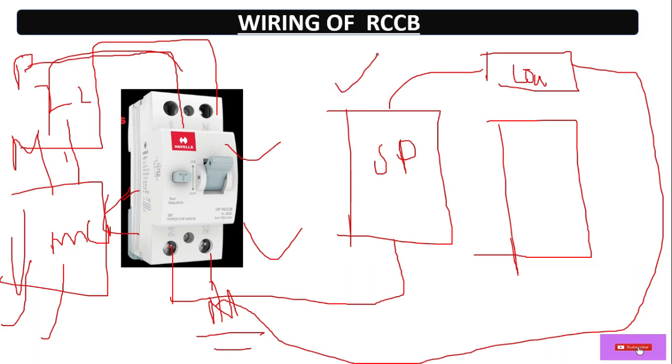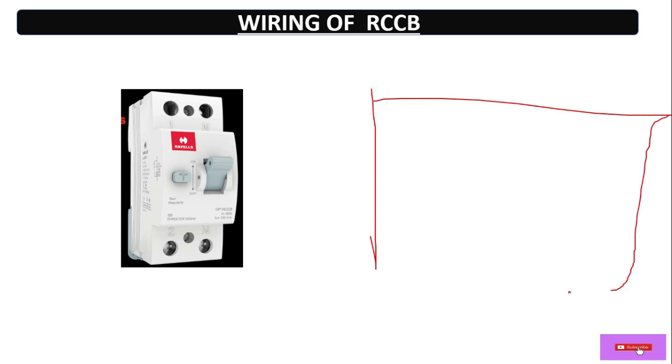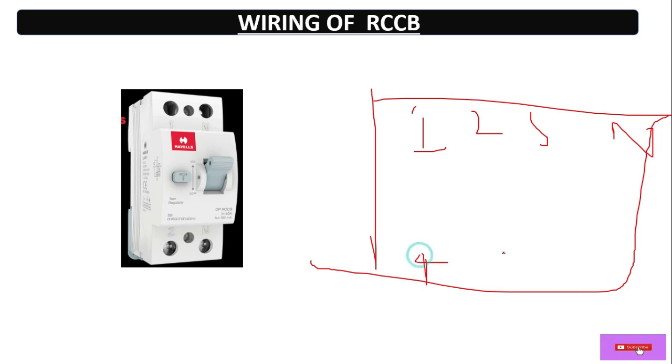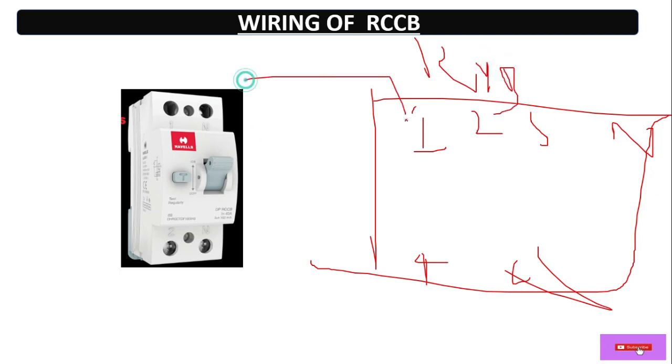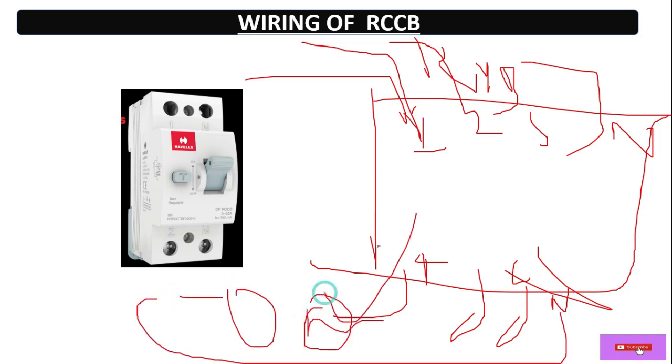Similarly for three phase, suppose this is a three phase RCCB with terminals 1, 2, 3 and neutral. Similarly R, Y, B and neutral on the input side, then R, Y, B and neutral on the output side, which goes to the load. Neutral is directly connected with the load. In this way we do the three phase wiring.